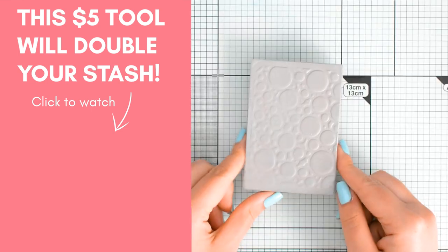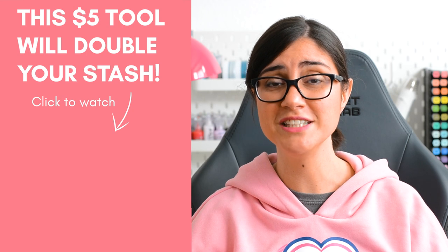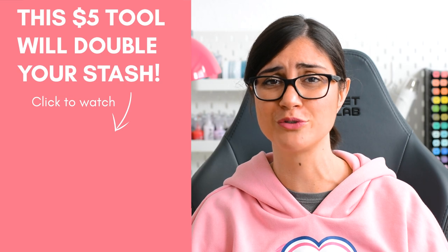Do you remember the stamping foam that I used for this art journal page? I have a video right here with plenty of examples on how you can use it to pretty much double your craft room's worth.